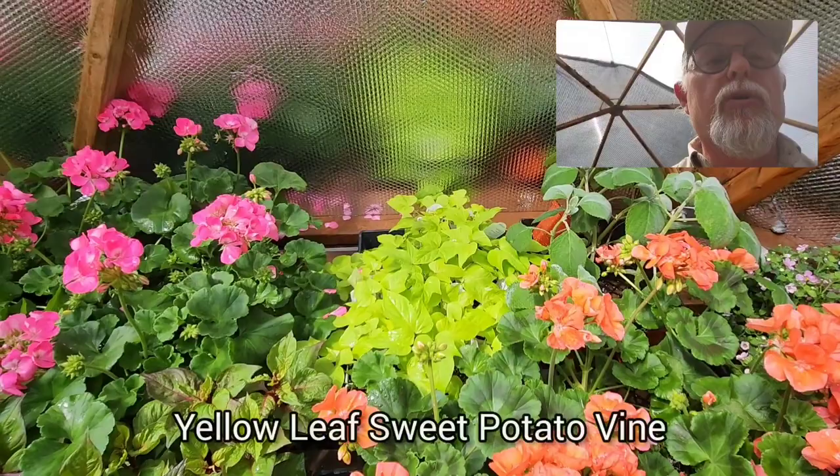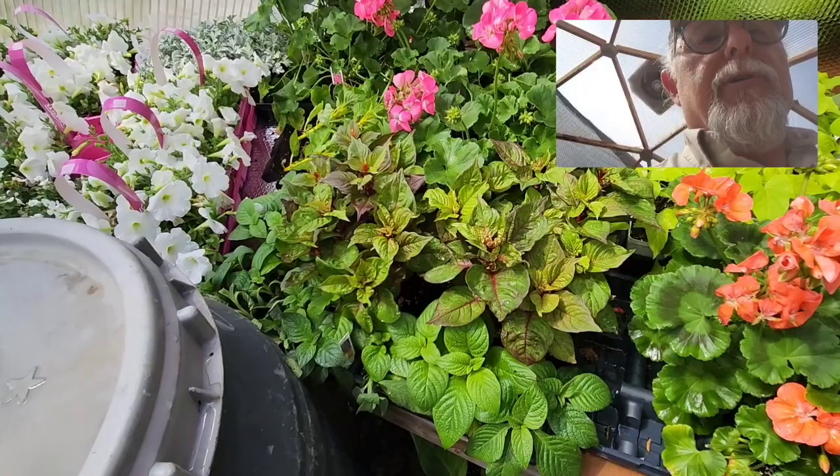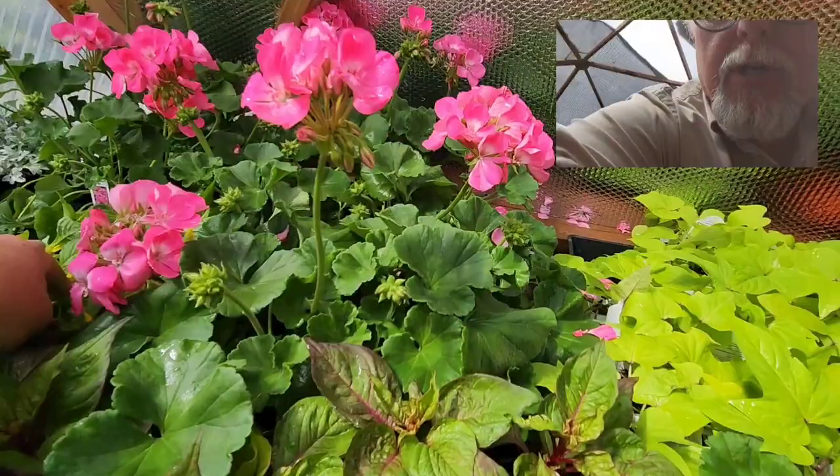Remember, you can do your planters without any blooms at all — just do them all with foliage plants. There are so many fabulous foliage plants that look great. I'd often have planters without any flowers, just with foliage; there's a lot of different ones to choose from.